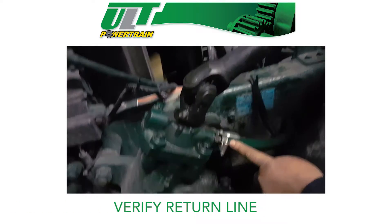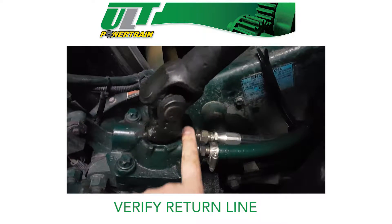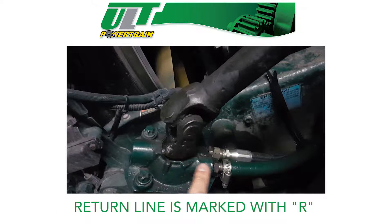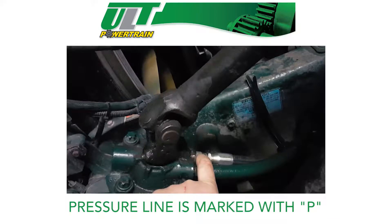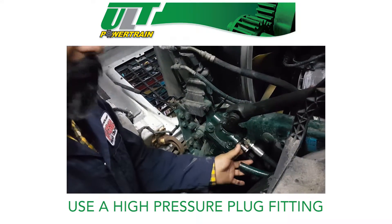Verify the return line on the steering gearbox. The return line is always located highest or closest to the input shaft and is marked with the letter R. The pressure line is located further back and is marked with the letter P. Remove the return line, then install a plug at the base of the return line.